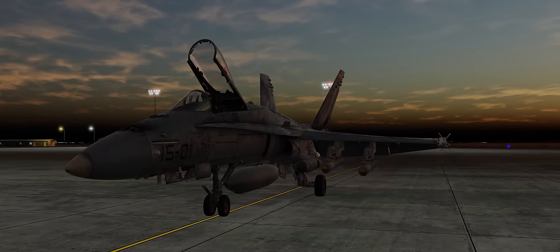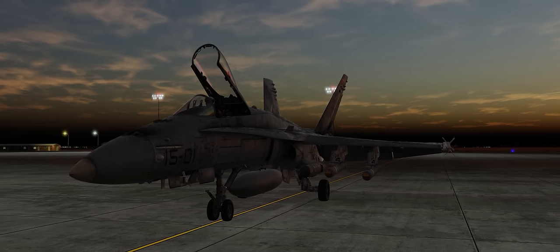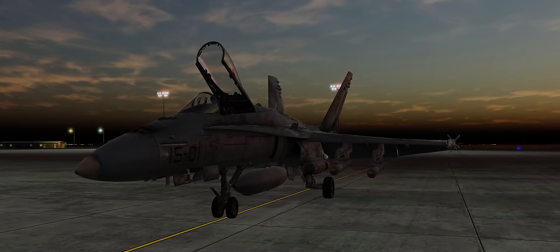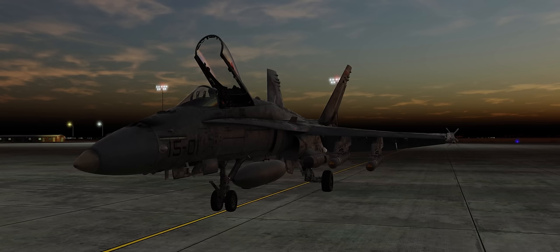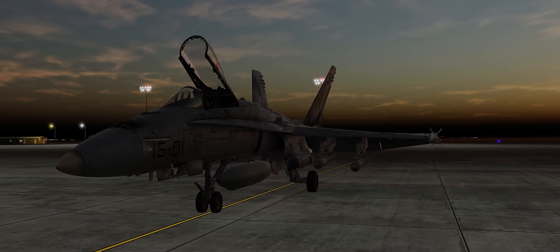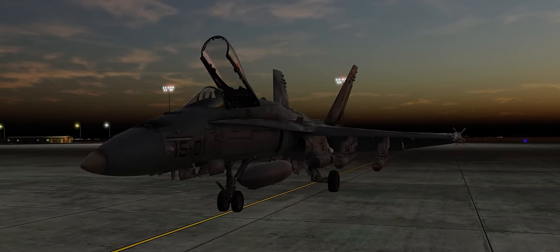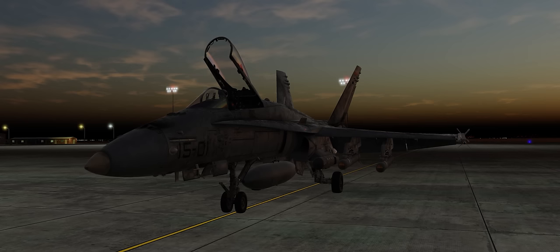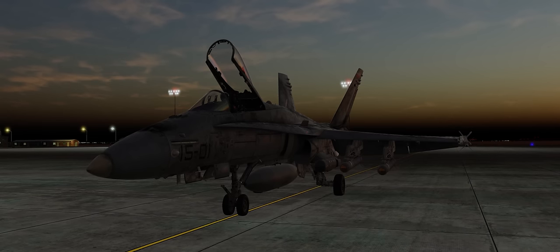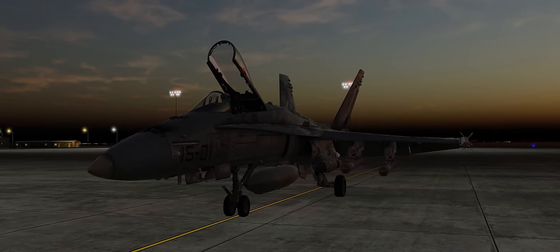Using the Lightning Pod in conjunction with an IR MAV gives you a lot of advantages when it comes to attacking defended ground targets that simply using the integrated IR sensor within the Maverick itself does not allow you to use. You'll be able to break out targets from a lot farther distance and allow yourself more standoff distance, as well as be able to identify and designate targets while flying at different aspects — perpendicular to, or anything in between from the target itself.